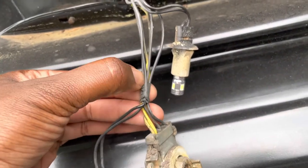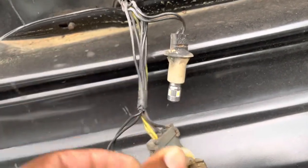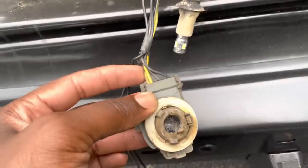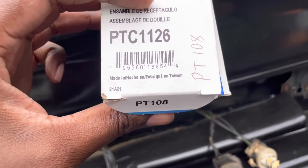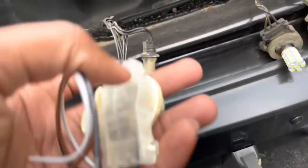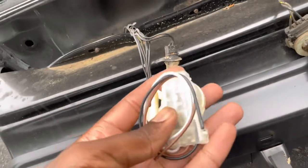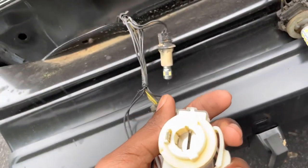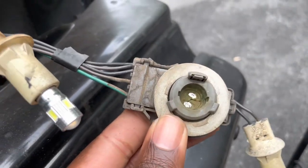What I'll do is cut this electrical tape away, make my connections a little bit further in, and match what I'm seeing as far as wires to the existing one. The replacement part I got is a PTC 1126 - this is a socket assembly. I got it from Rock Auto, I think it was around five, six, seven bucks, or I may have ended up picking it up at Advanced. Here's what it looks like - it looks really good quality.